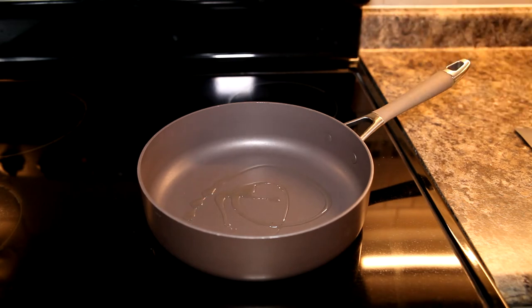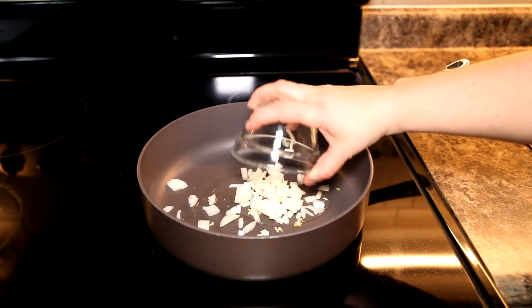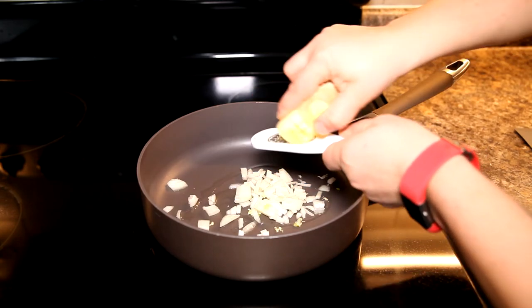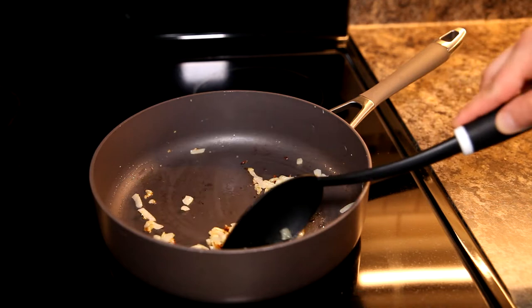Let's head over to the stove top. We're going to start building our flavors, our sauce, and then cooking our fish. Let's get our pan nice and hot with a little bit of olive oil and one clove of garlic, as well as half a white onion and some fresh ground ginger. Let it really cook down until you get some color on that pan and those onions.